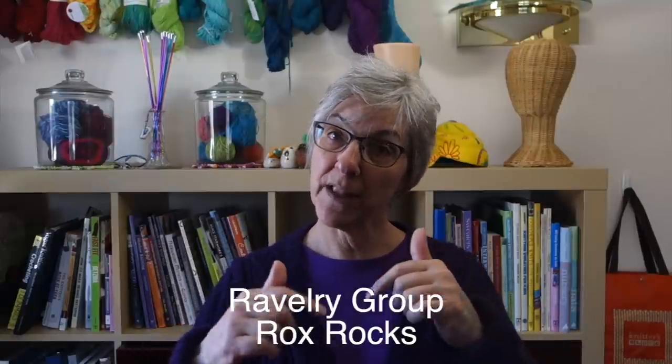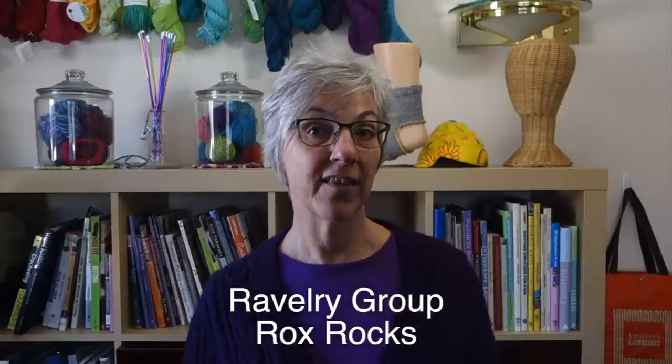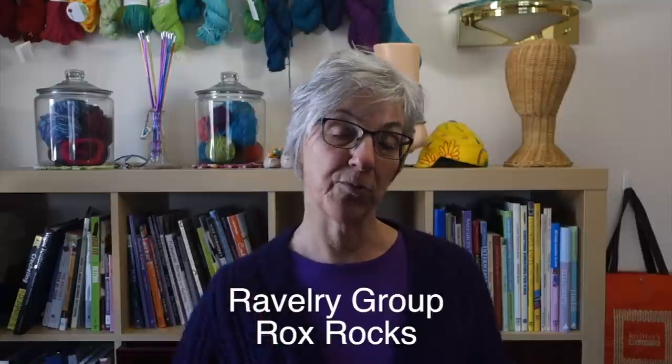If you have any questions or comments about today's video or suggestions for future videos, you can leave those down in the comments below or join the discussion in my Ravelry group — there's a link to that in the description box below. Well, that's it for my review on the FlexiFlips Crazy Trios. If you'd like to see another needle review you can click over here, and if you'd like to subscribe to my channel you can click over there. Thanks for watching and I'll see you next week.